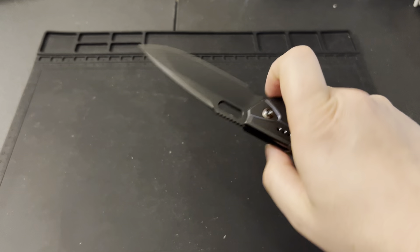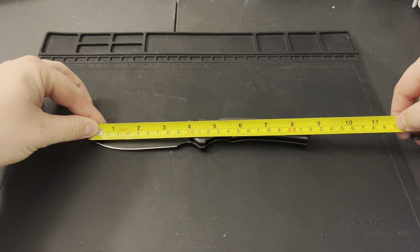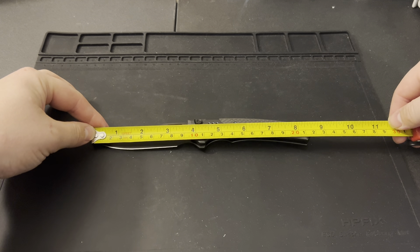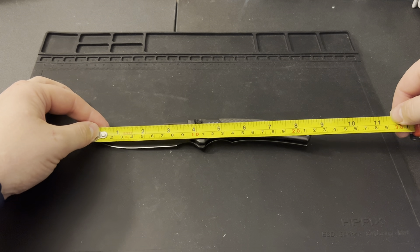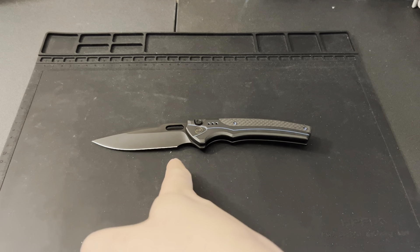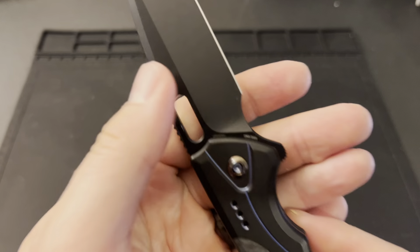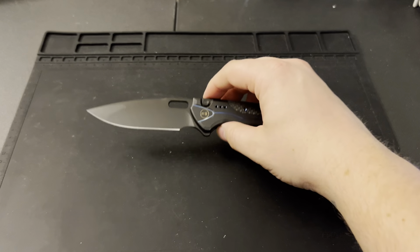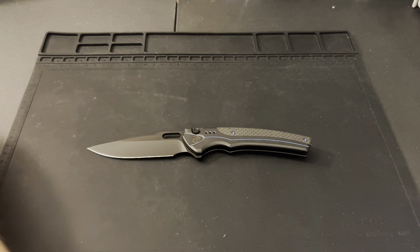Let's do some measurements real quick. Overall length we're looking at just over 8.7 inches — just under 8.75. Blade length is about 3.6 inches, with about 3.25 inches on the cutting edge. You've got a really generous choil on the front and a nice finger choil for choking up. Steel is CPM-20CV. This is number 190 of 205 — I absolutely love the blade shape with the dual grind combining hollow and flat.